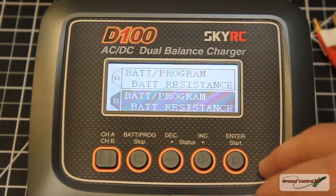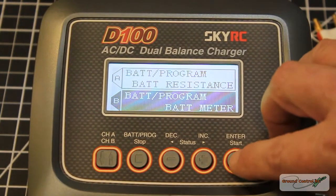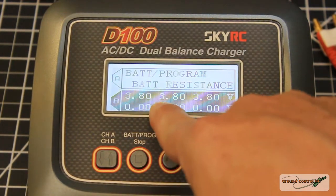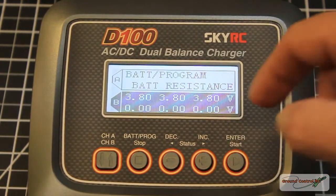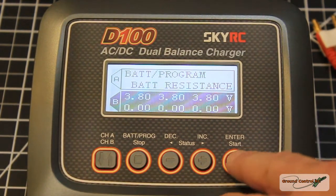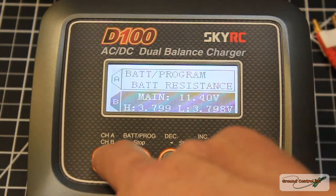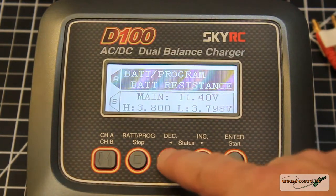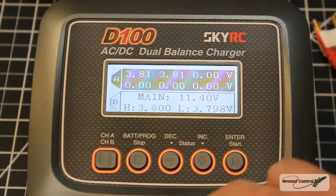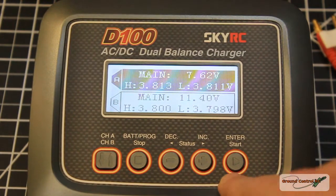Let's go into the battery meter. On channel B with the 3S, it shows the internal voltage per cell — all three cells sit at 3.8V, so it's doing a good job maintaining balance. Hitting start again shows the total pack voltage. Going to channel A, both 2S cells read 3.81V each, and the total pack voltage is 7.62V.